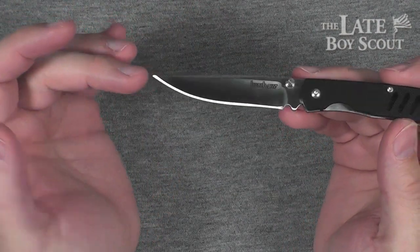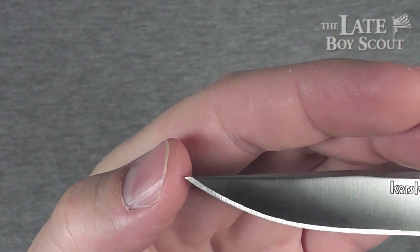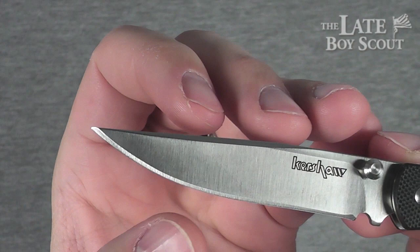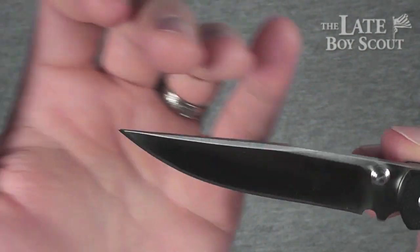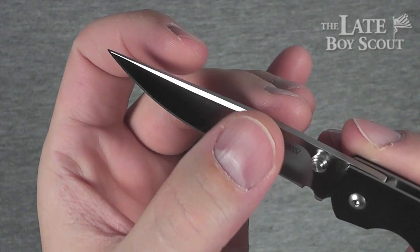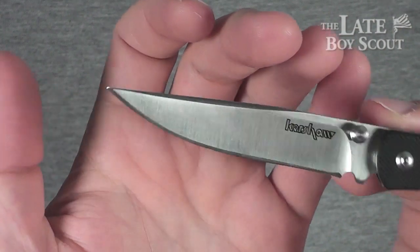Awesome blade shape. Nice little point there — really sharp, good for piercing. Decent little belly. Kind of a swedge back here — interesting blade shape. Good hollow grinding for a good fine edge. Great for utility.